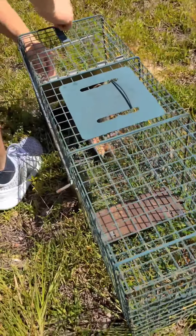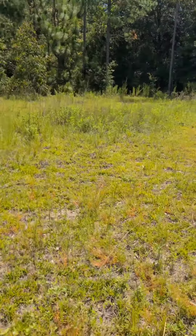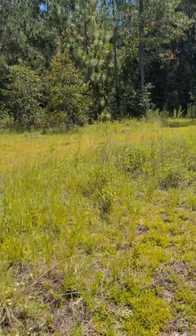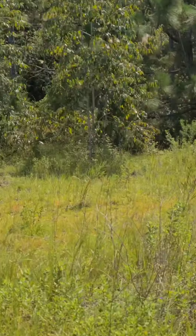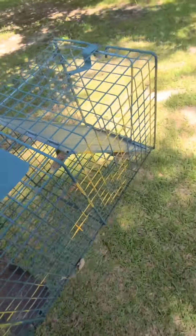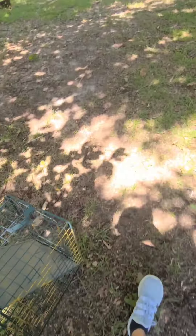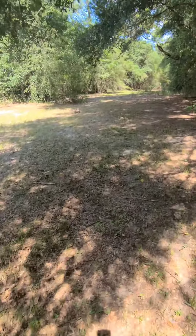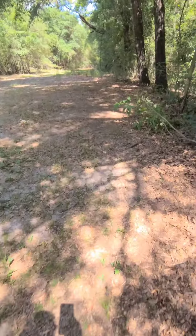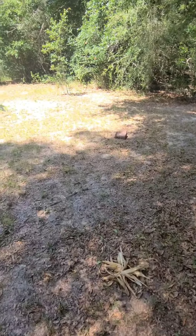I'll be back with you whenever I'm at the relocation spot for the squirrel. The Indian corn is what he came in there after. These traps are great — you can buy them at Tractor Supply or any feed store. They usually sell a type of trap like this, and I'll show you how they work whenever I get him out of there.